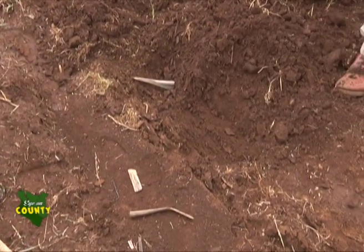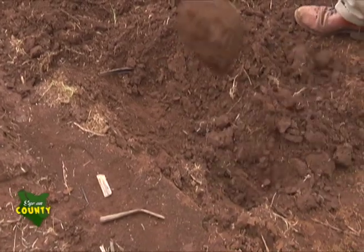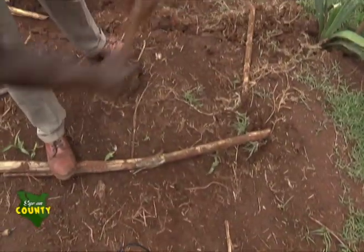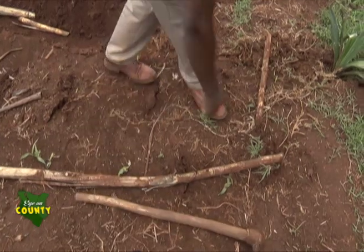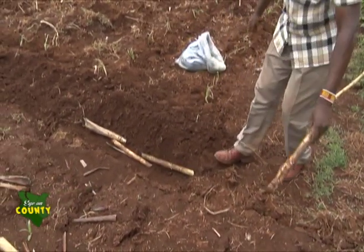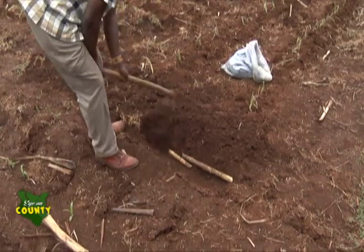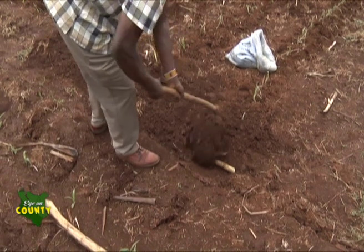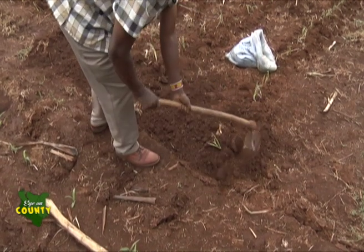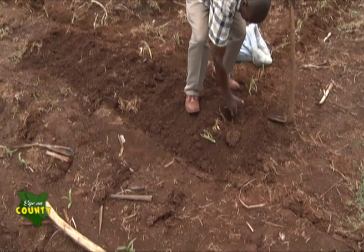Land is normally cleared first, plowed, and then replowed again before harrowing. Cuttings from young cane plants 12 to 15 months are then planted. Buds from the young cuttings begin to sprout in a few days to form a new stalk. The plants are regularly weeded and gapping is done in initial stages. Later, very little work is done on the farms as the crops grow.